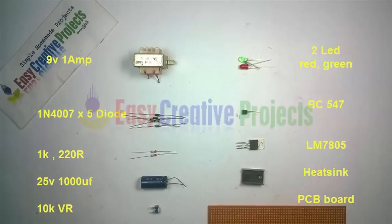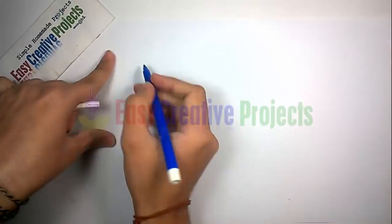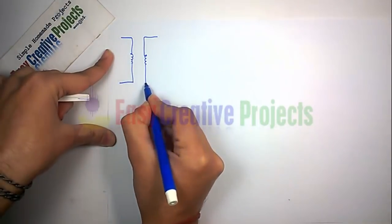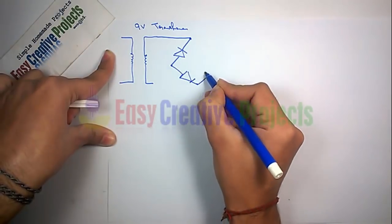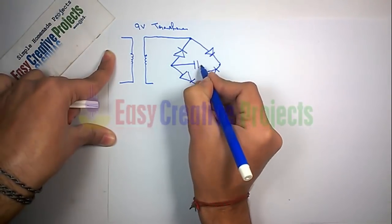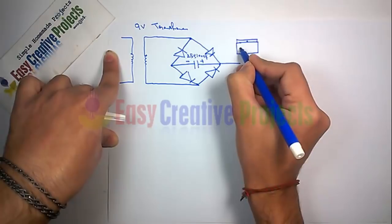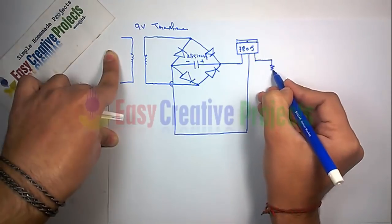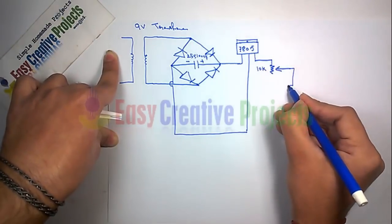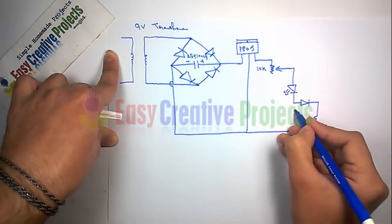LM7805 voltage regulator, heat sink, and PCB board. First, make the circuit diagram. Connect the 9 volt transformer with the diode bridge — the diode bridge is used for AC to DC conversion. Now connect the 1000 microfarad capacitor with the diode set. Now connect the LM7805 voltage regulator, then connect the 10K variable resistor with the output of the 7805 and the green LED.